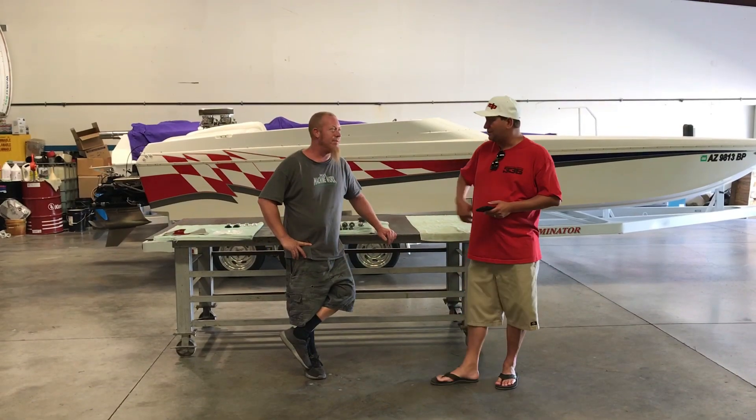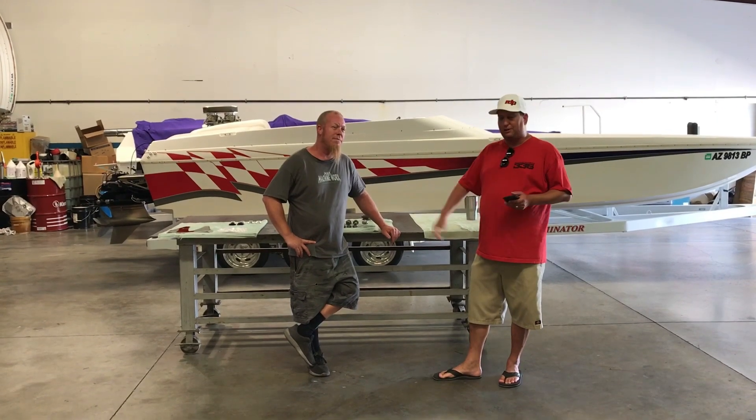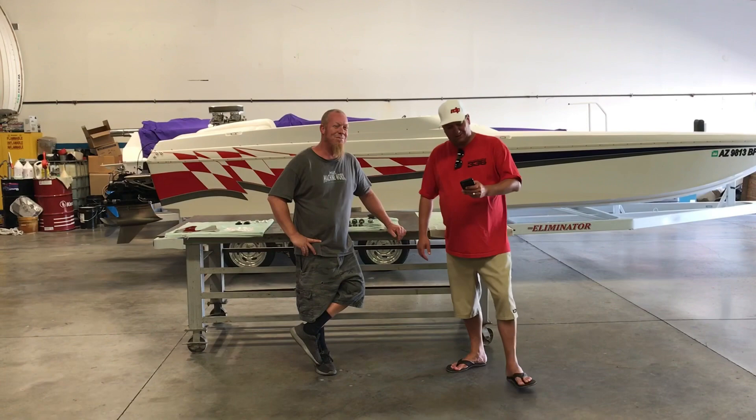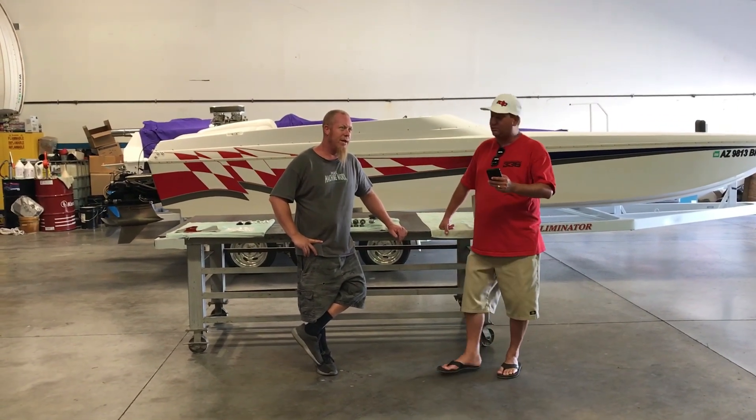Hey guys, we're Dave down here at Max Machine Works, standing here with Aaron. We said we were going to answer some tech questions, and we figured the best way to do that was on video. So from Singleton: if you have a stock Bravo X, what would be the first upgrade Max Machine Works would recommend?